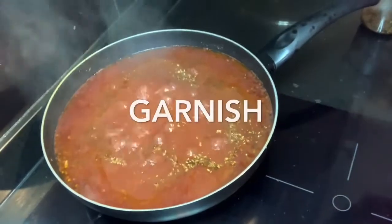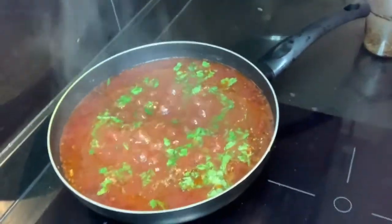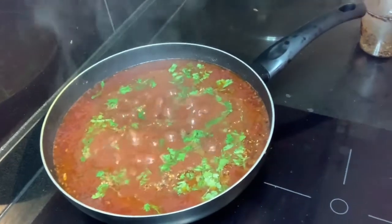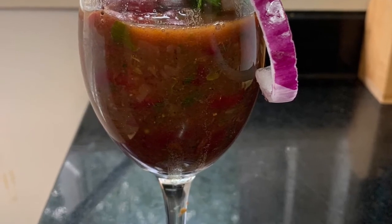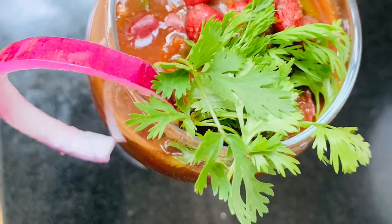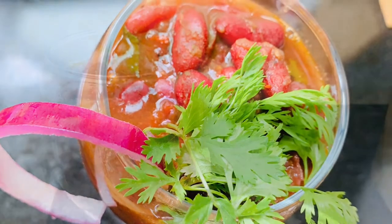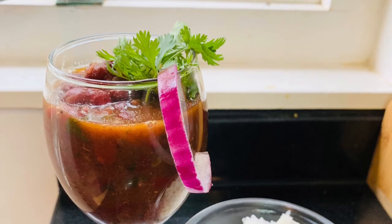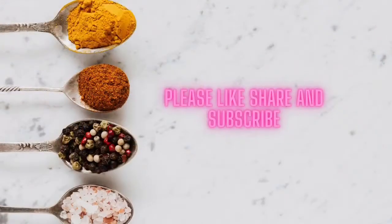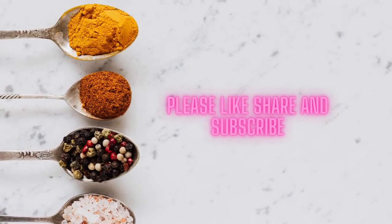Garnish with garam masala and coriander leaves — our rajma is ready to serve. Serve it with rice or chapati and enjoy. Share your feedback in the comment section, and please like, share, and subscribe to my channel if you like this recipe. If you don't like it, please share that as well so that I can improve. See you guys, bye!